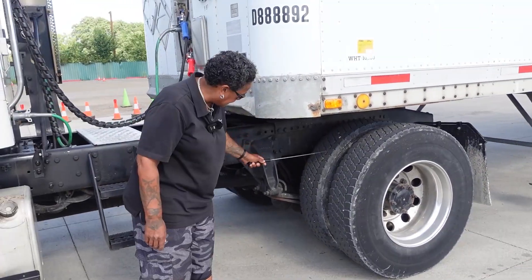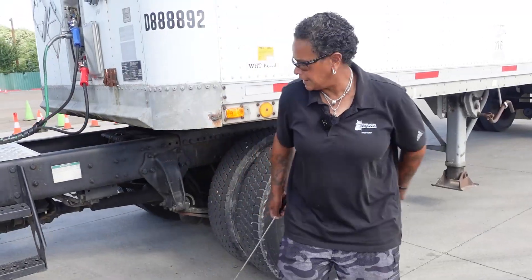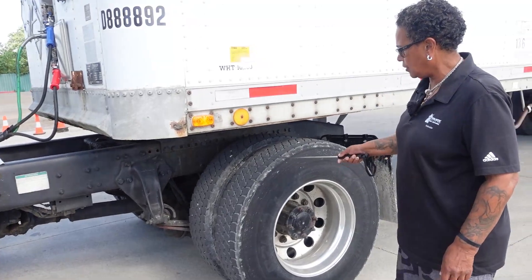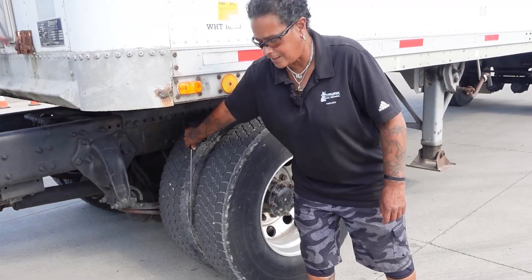Working my way in and out, in and out. My tire walls: no abrasions, bulges, or cuts, evenly worn, no separation, no less than 2/32nds on the tread depth, and proper spacing between the tires.